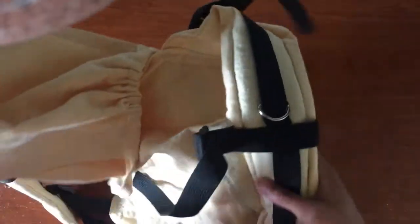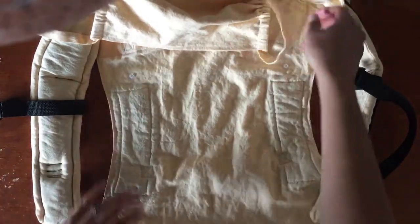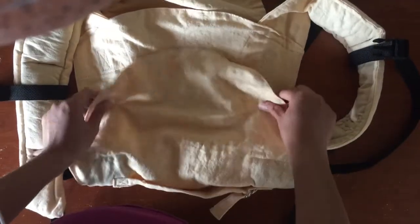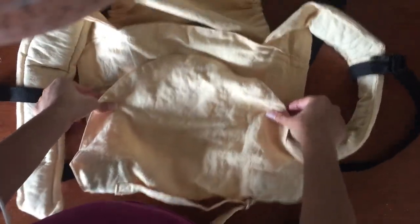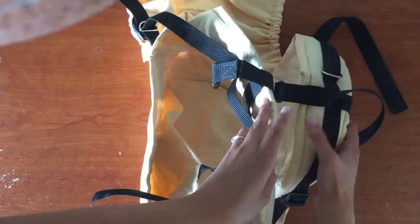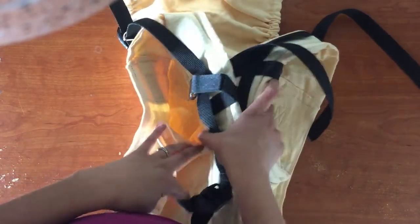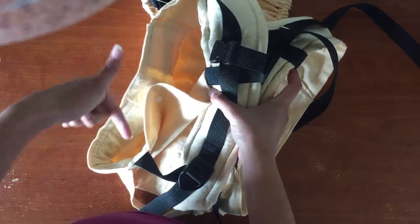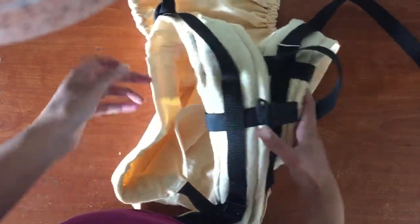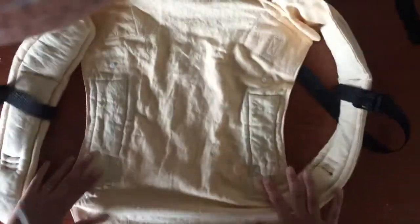I found some carriers online with a unique feature where you can carry baby on the front safely. The bottom panel, which normally folds up under the bum, folds up higher and snaps — these aren't weight-bearing snaps, they just hold baby in place. The weight is actually held on the strap because the legs come out through it.